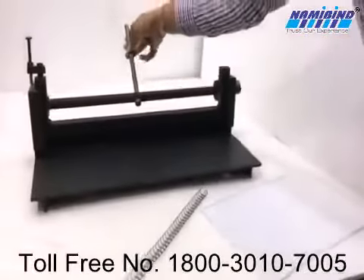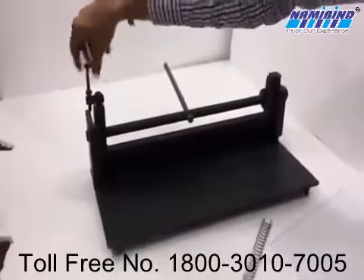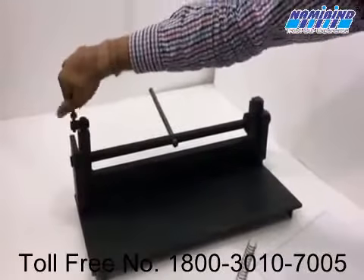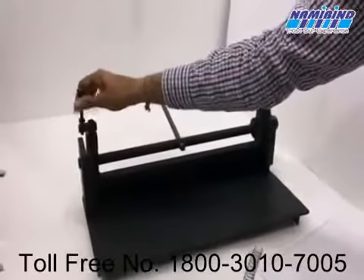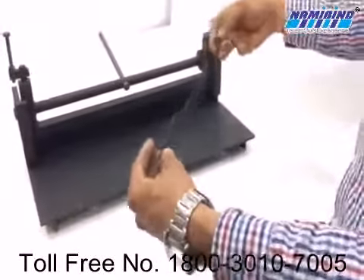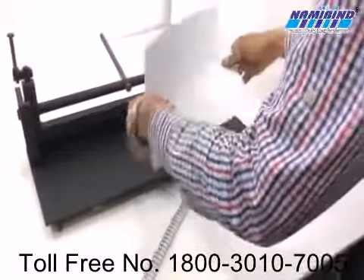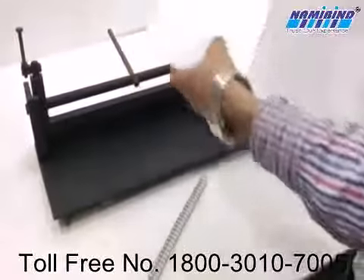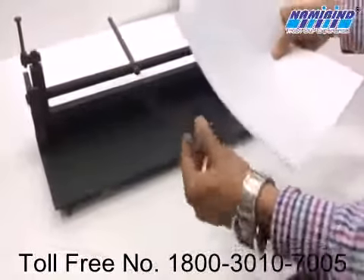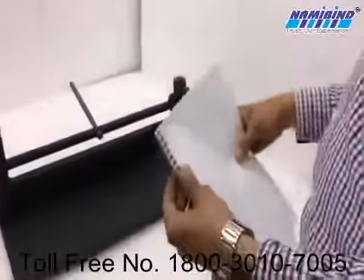You can see the close. Depending on the wire size, for example, here we have the punch papers for closing. First we have to insert the papers in the ring.